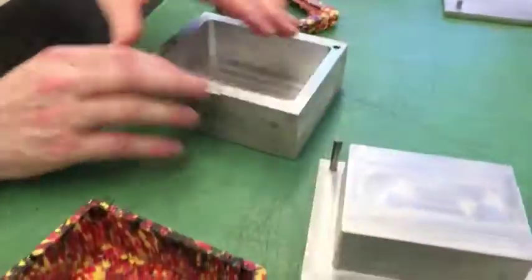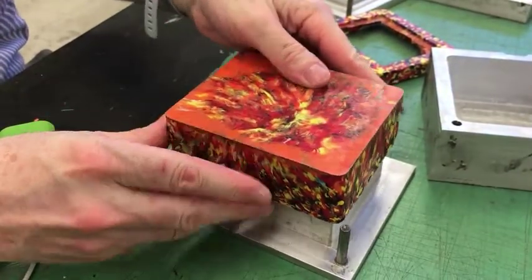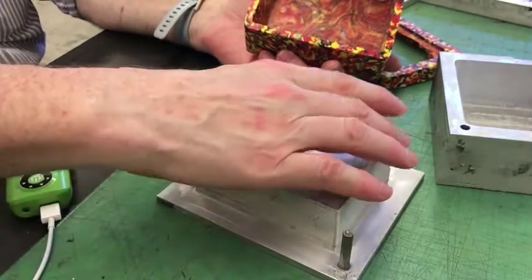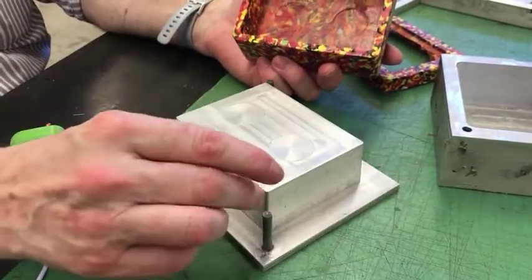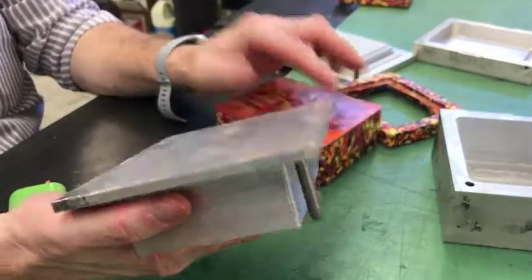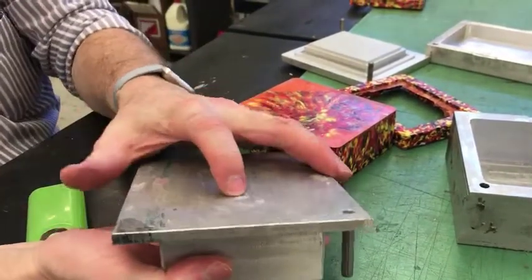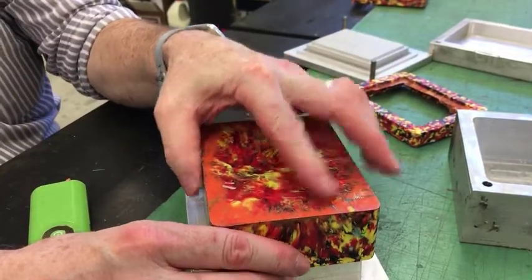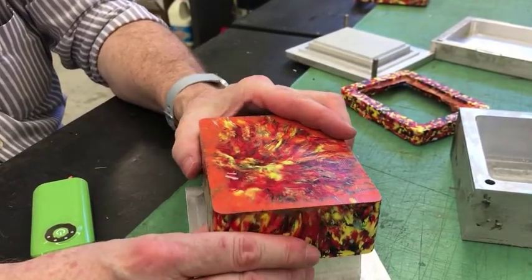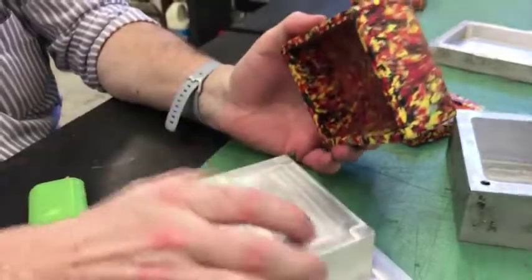The problem we had was the part would shrink — it wanted to shrink on this. So even though we put a draft on this and some taper, again, we should have radiused these edges, or put fillets right there. This is a two-part mold, but one part always stays together. We do have some knockout pins, but when this shrinks here, it's very hard to get it off. We found we had to heat the mold up partway to get the plastic to release, and then we can push these knockout pins to get it to pop out.